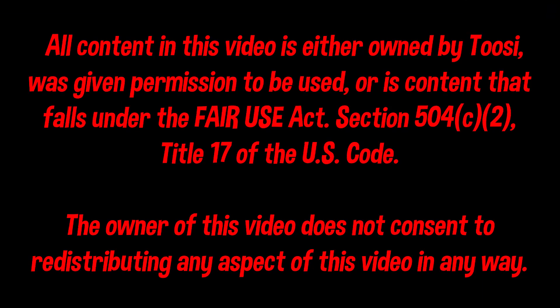All content in this video is either owned by TUSI, was given permission to be used, or is content that falls under the Fair Use Act. The owner of this video does not consent to redistribute.